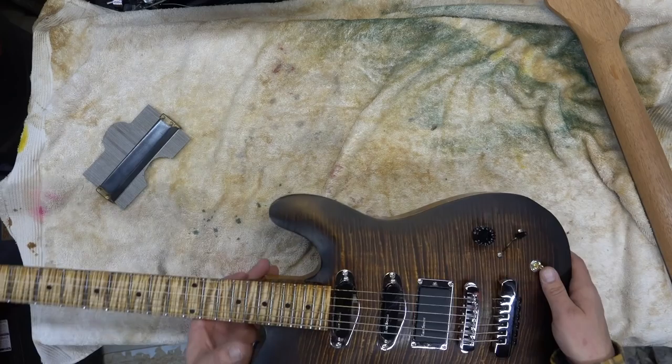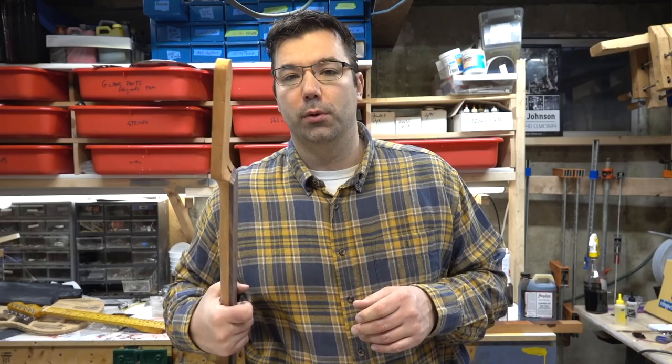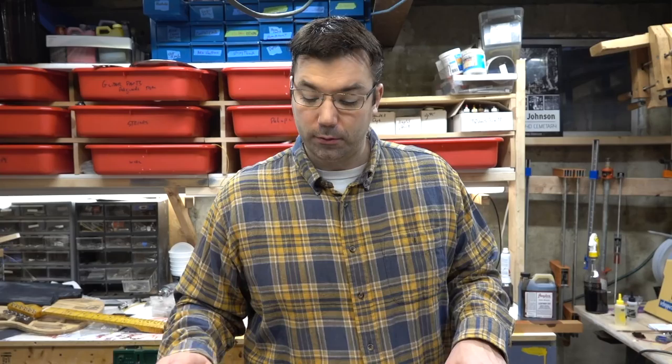We'll be getting this one done and out to him. Then this maple neck is going to go on a seafoam green body that I'm working on as well — I don't know if I'll have time to film all of it. Got a ton of projects in the works coming up for 2018, almost too busy in the shop. Just wanted to get you guys an update on what's going on here with custom built necks and all the different things. If you don't hear from me every week, you know what's coming. Thanks for watching, guys — see you in the next vid.